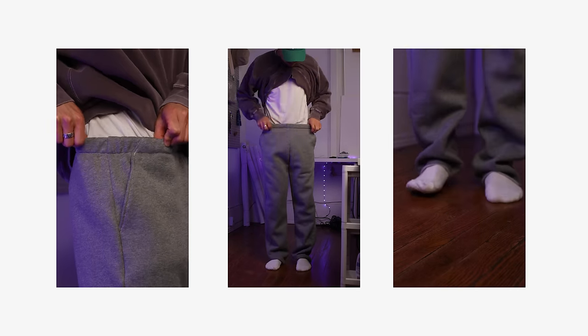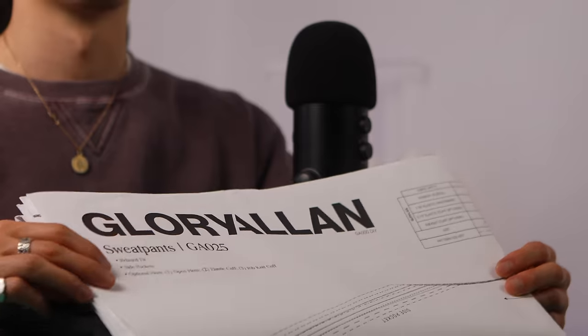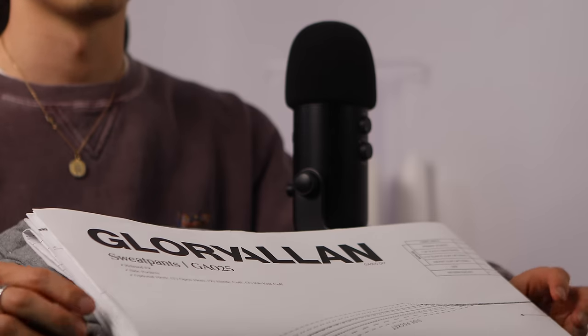Today, you can find glory in sewing your own sweatpants. The first thing you're going to need is the pattern. There's a free PDF pattern which, when printed, looks like this. But if you don't have access to a large format printer or a plotter, no worries, I do have the paper pattern available on my site. This instructional video will show you step-by-step how to sew your own sweatpants, which is a very classic and simple design.